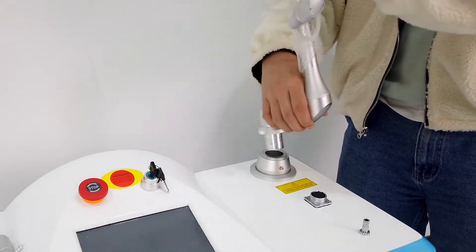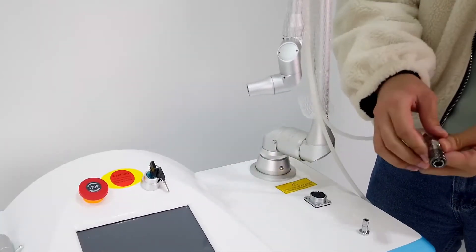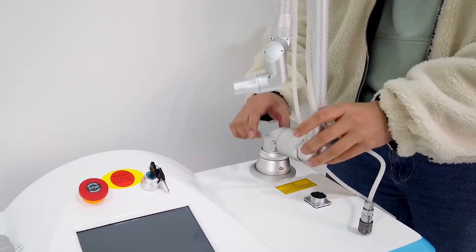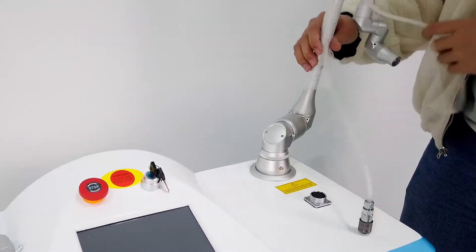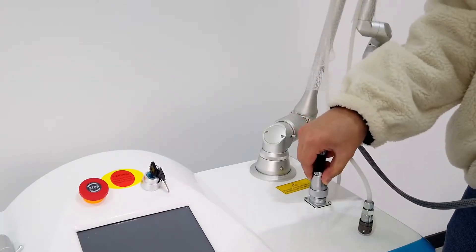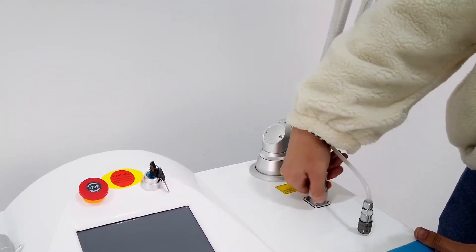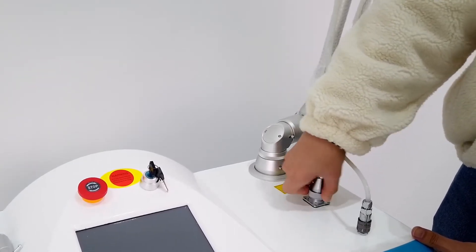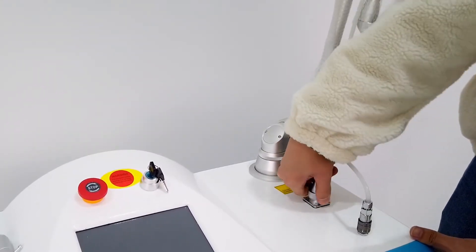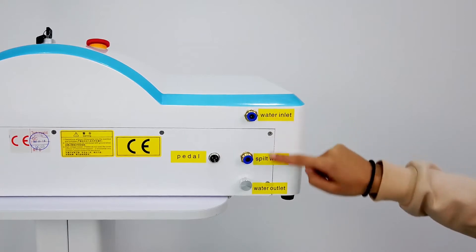When we set up the machine, we store the arm into the machine. Here is the L-tube — we can connect it in this hole. We need to connect this socket before turning on the machine, otherwise it will damage the machine. You can see here it has three holes for the outlet.